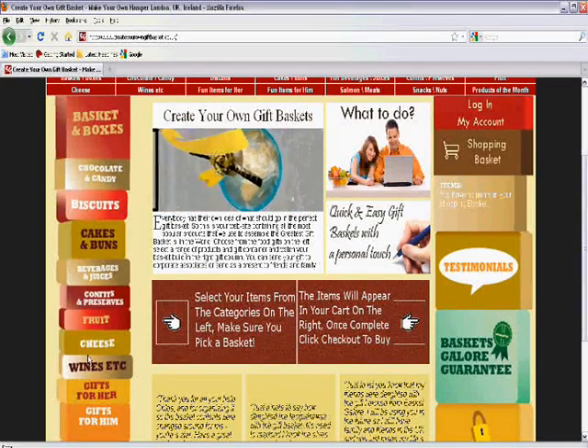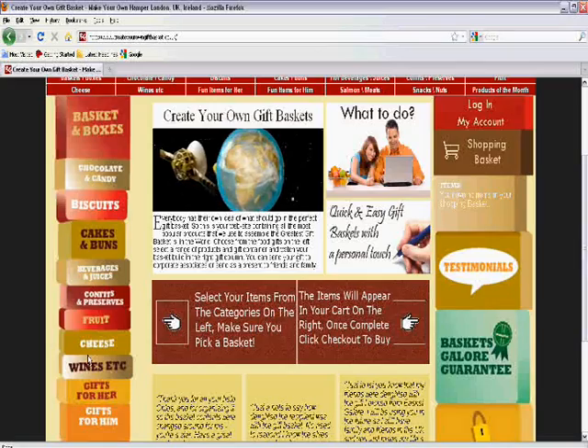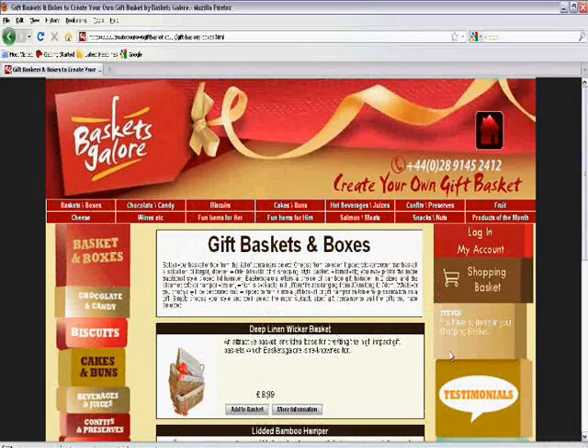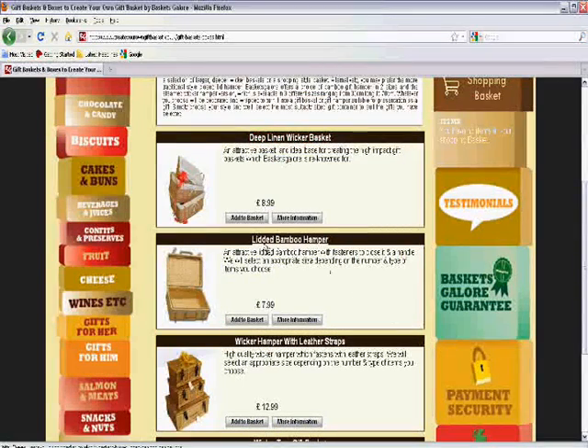Now let's say for instance that I want to send a gift to my mother because it's her birthday. First of all I will select my basket. I've got a range of four options here but I'm going to choose a deep linen wicker basket as I know that that will be big enough to contain all the items.